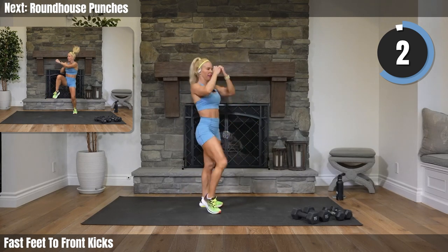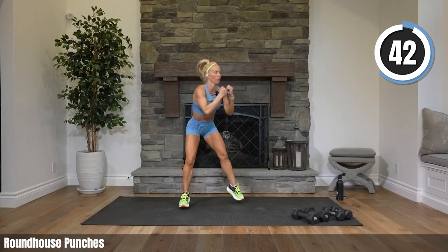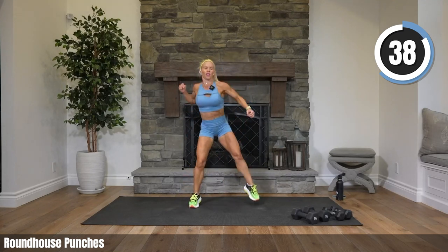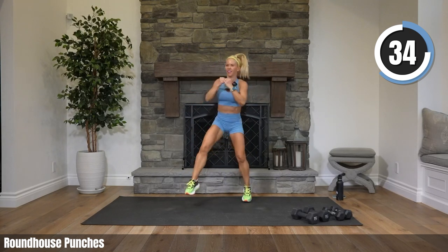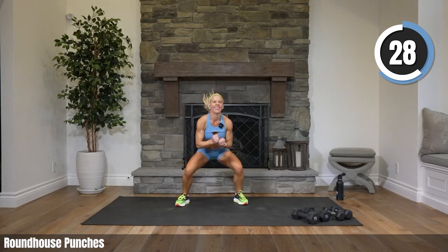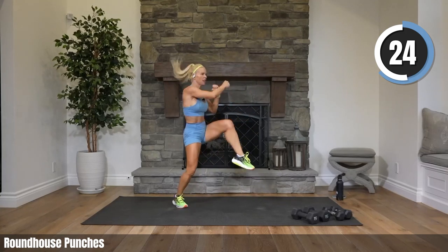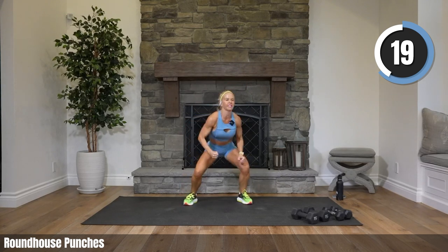Twenty-two more seconds of this — coming up, roundhouse punches, we squat in the center, come up, jump to a knee punch around. You're like, what? You'll see. Come on Steve, kick it! Jump punch — come on, right into it. Jump, center punch around. Put some energy into it.